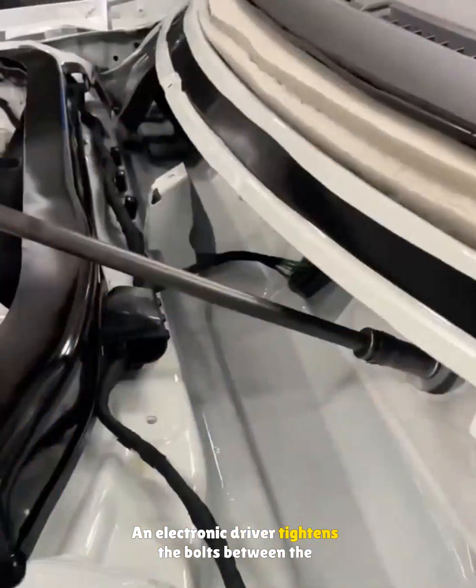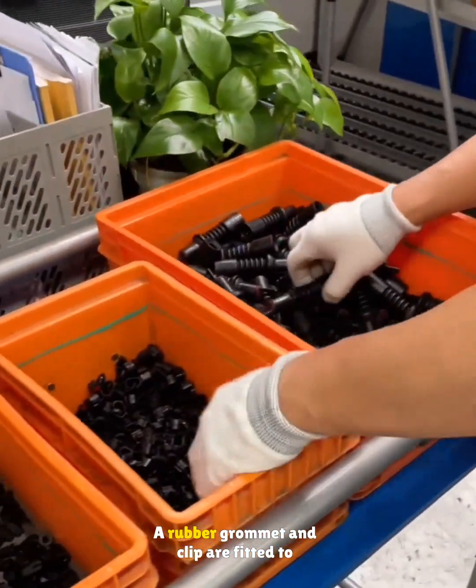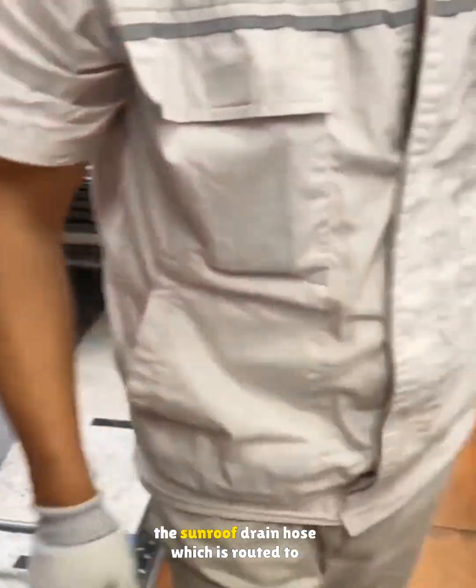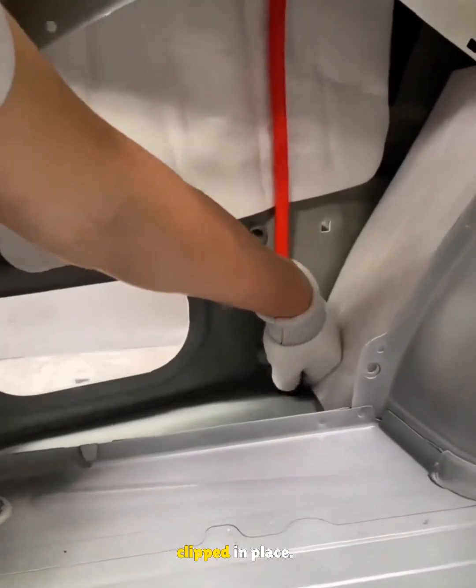An electronic driver tightens the bolts between the dashboard and the body, then the bolts between the dashboard and the central channel. A rubber grommet and clip are fitted to the sunroof drain hose, which is routed to the drain hole under the wheel arch and clipped in place.